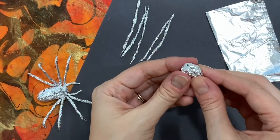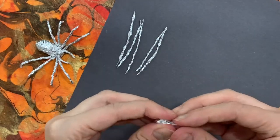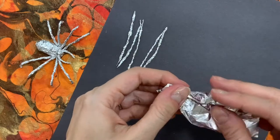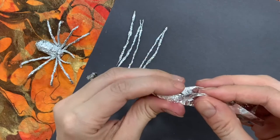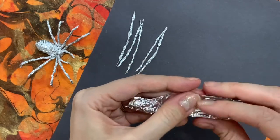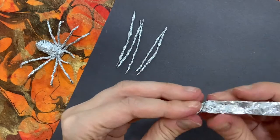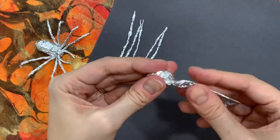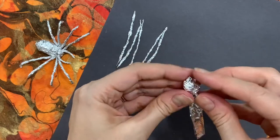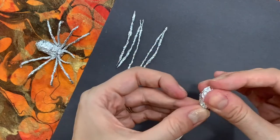Now take the thorax that you made and the extra aluminum foil, and wrap the aluminum foil around the thorax. You're only going to wrap it up until about a third of the way. Then fold the leftovers inward so that you almost have a flat tail. Give a little twist and now you have a thorax with a long flat piece of aluminum foil.